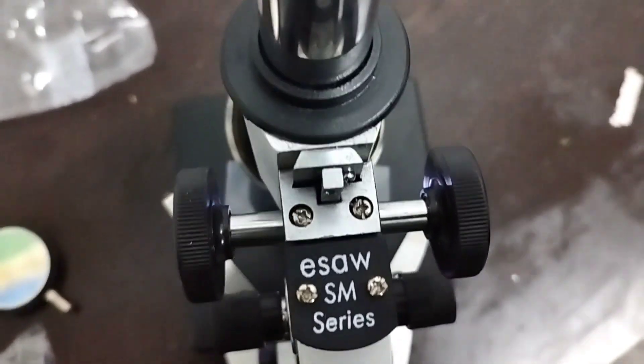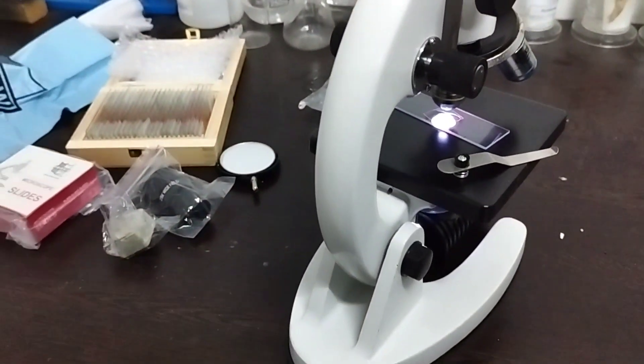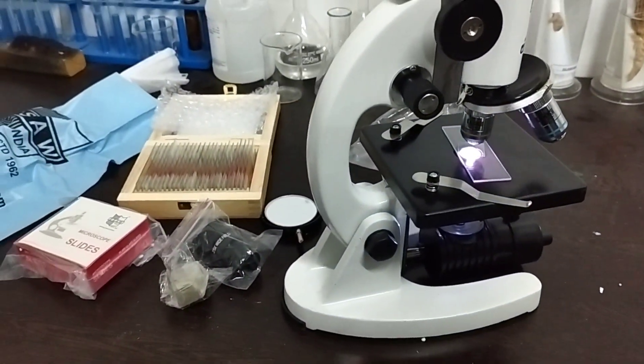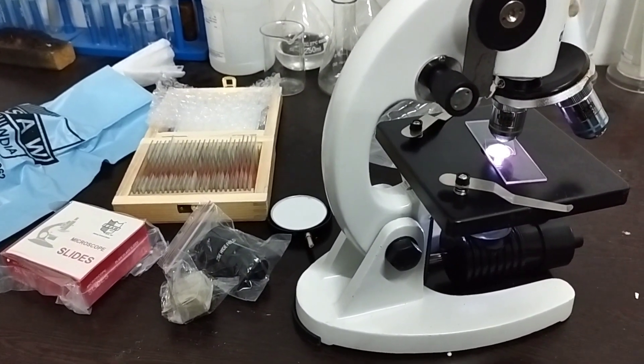So these are all the details about this microscope. If you want to buy it, just click on the link provided in the description. Thank you!